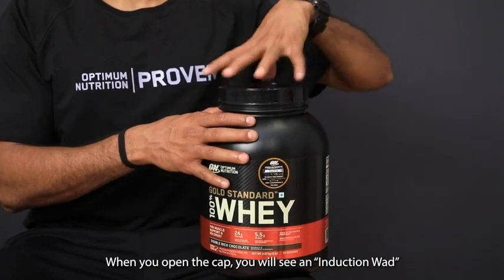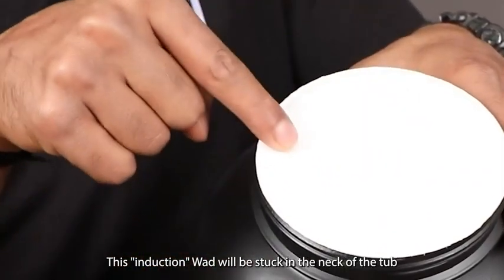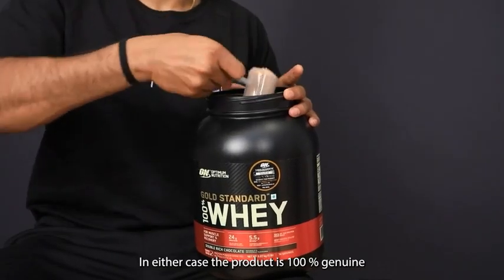When you open the cap you will see an induction ward. This induction ward will be stuck on the neck of the tub or it will be under the cap. In either case the product is 100% genuine.